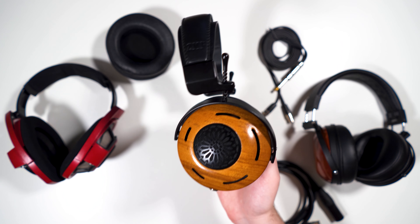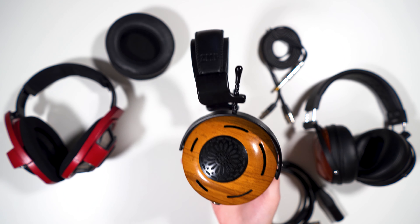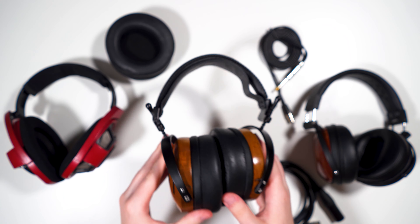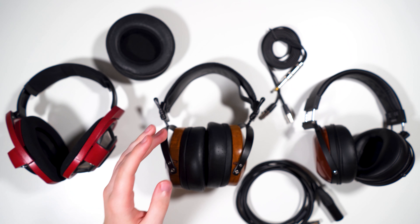Hey, what is going on guys, Max Settings here and welcome back to another review. Today we are going to be taking a look at the ZMF Auteur Teak. This is one of the couple dynamic headphones that ZMF makes and it has some very unique properties that we will talk about.